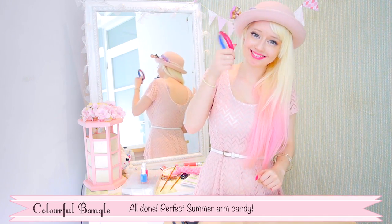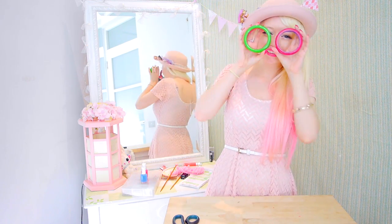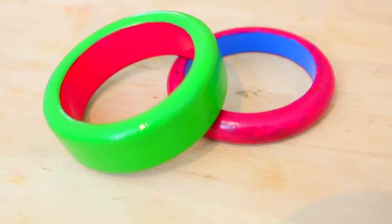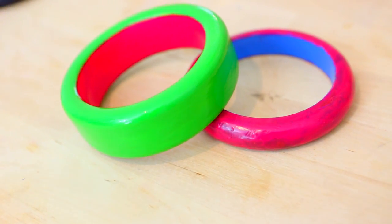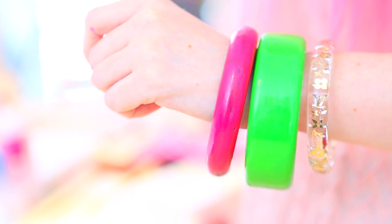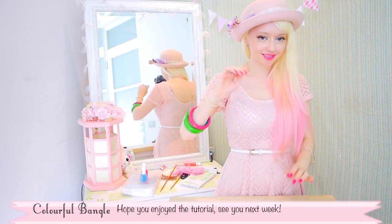All done! Perfect summer arm candy! Hope you guys enjoyed this tutorial — let me know if you give it a try and I will see you next week!